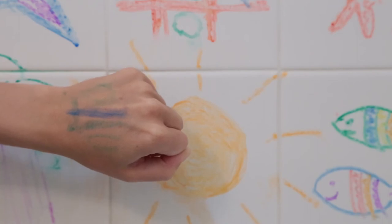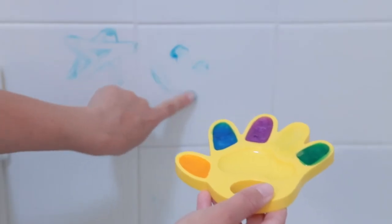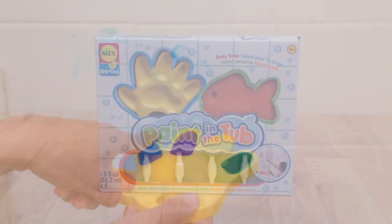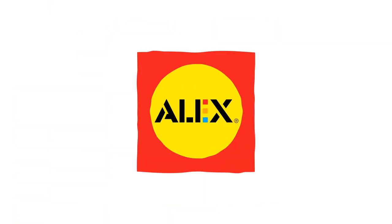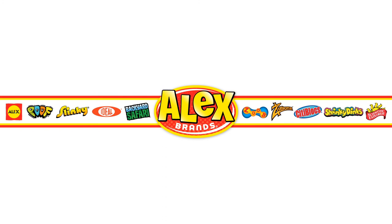Paint in the Tub from Alex Toys. Adult supervision is required, recommended for ages 3 and older. Alex Toys is a member of the Alex Brands family.